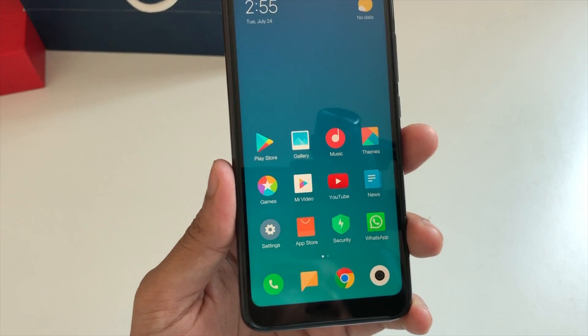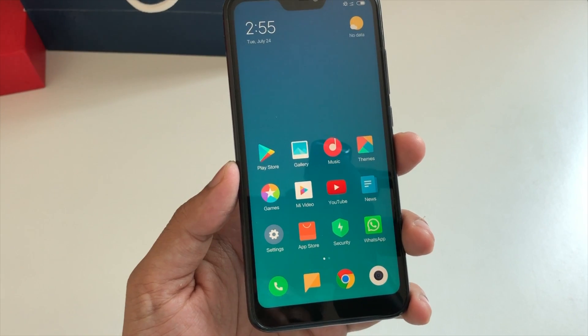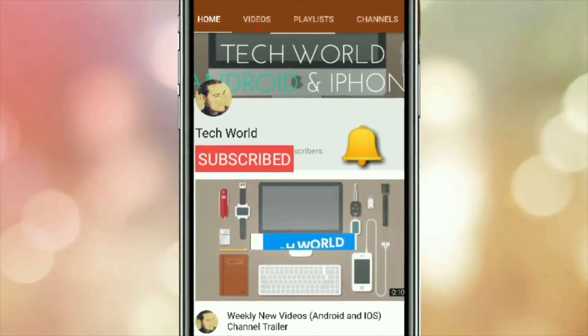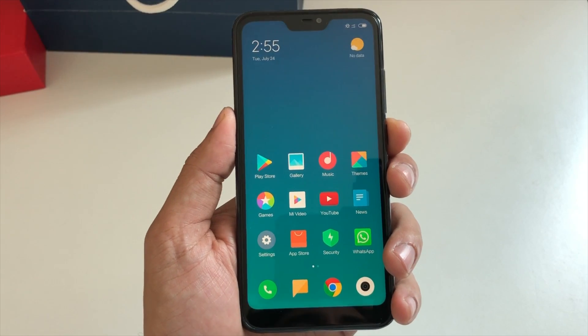So let's see how we can do a factory hard reset on the Xiaomi Redmi 6 Pro. But before I start, kindly subscribe to my channel and hit the bell icon so you get notified every time I post a new video. Welcome back — first you need to power off or switch off your device. Just press the power button.